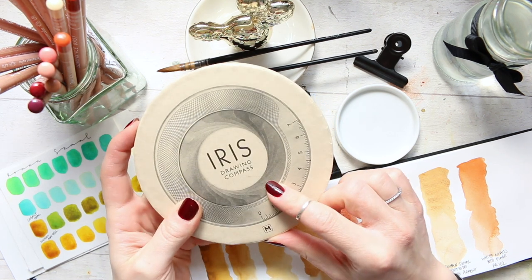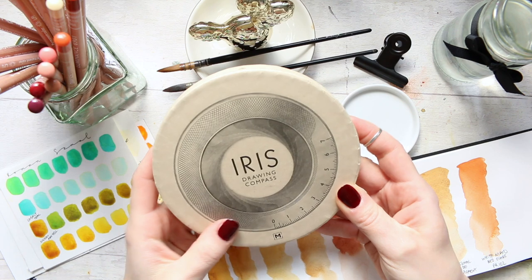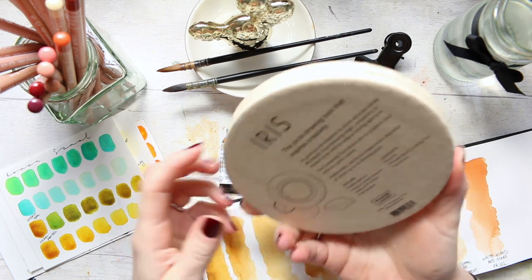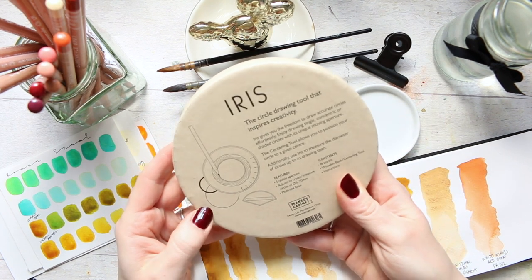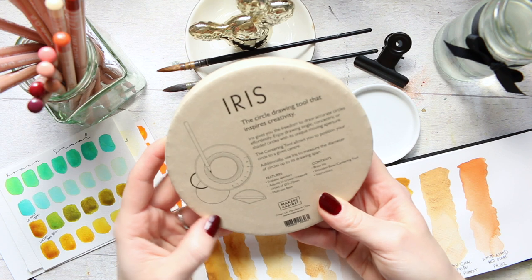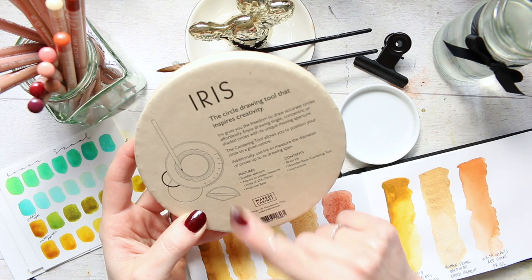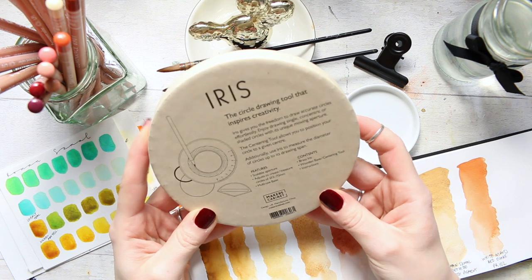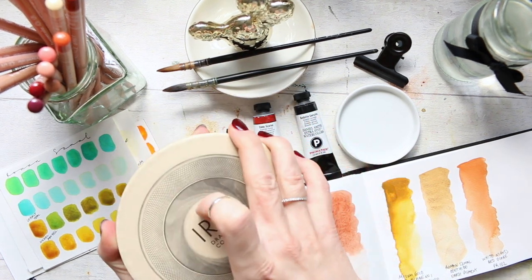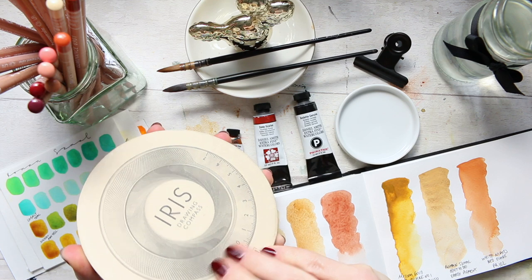I was actually looking at this compass to buy myself and was quite curious, but I just couldn't get over paying that much for a compass. But when I was gifted it, it was just a whoa moment because it's such stunning craftsmanship done in a beautiful way. So it's a brass iris compass. It also contains a wooden base, which is a centering tool, and an instruction leaflet. I'll show you how to work with it because I put a picture on Instagram and a few people were interested in seeing how it works.